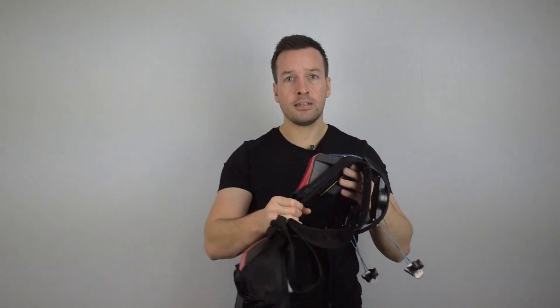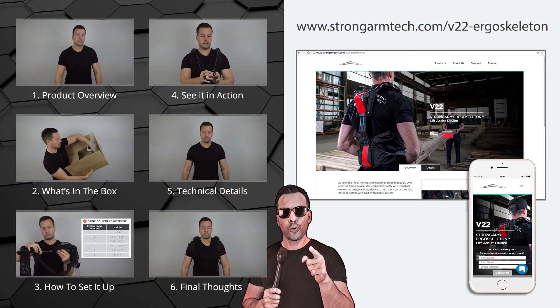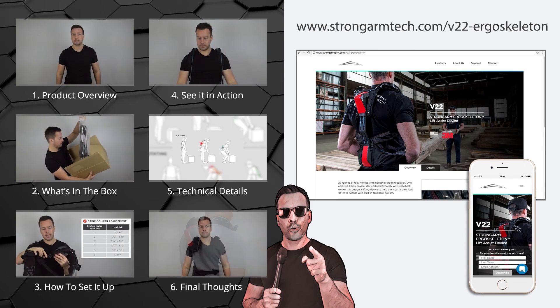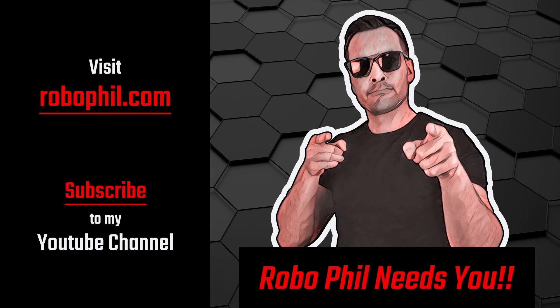And that's it guys — straight out of the box, that's your device, and we have some guidance around it. Thanks guys. If you want to see how to set up the V22 Ergo Skeleton, then please check out my next video. For more information, head over to the website we've created specifically for the product, using the address on the right. Don't forget to subscribe to our YouTube channel and head over to RoboPhil.com for the latest news and reviews in robotics. Thanks guys and I'll see you next time.